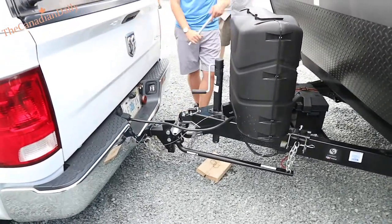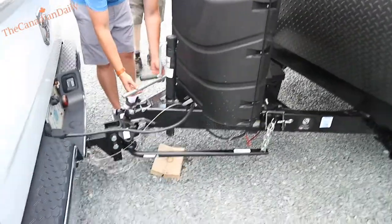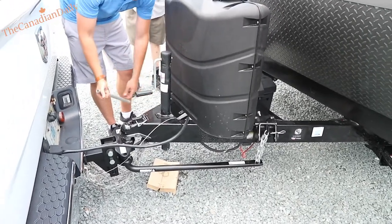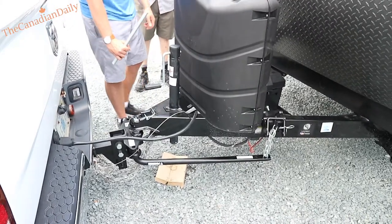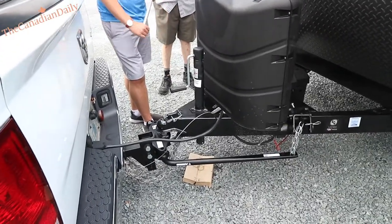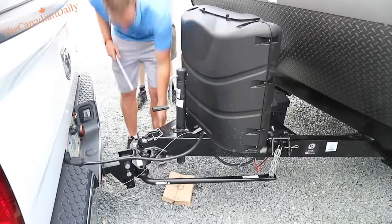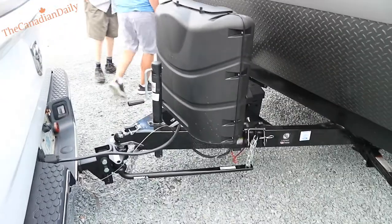I honestly don't even recommend sway bars — they're a pain, you've got to take them off every time, they can bend easily. They're sort of more of an older system. I'm going to put this chunk of wood in just in case you guys have trouble on the highway.